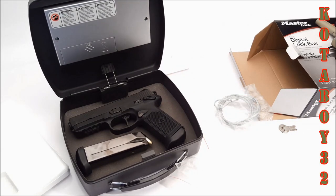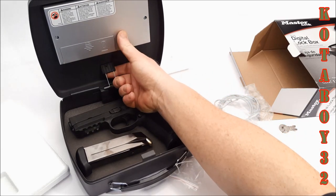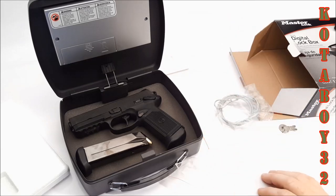Alright guys, Codaboy32. This is the Master Lock — purchase this thing over at Lowe's for $29.99. Comes with a warranty, all the neat stuff. Check it out. Go to Codaboy32. Support your boys in blue, and as always, God bless America. God bless those men and women in uniform 24/7 for our freedom, because freedom is not free. Codaboy32, out.